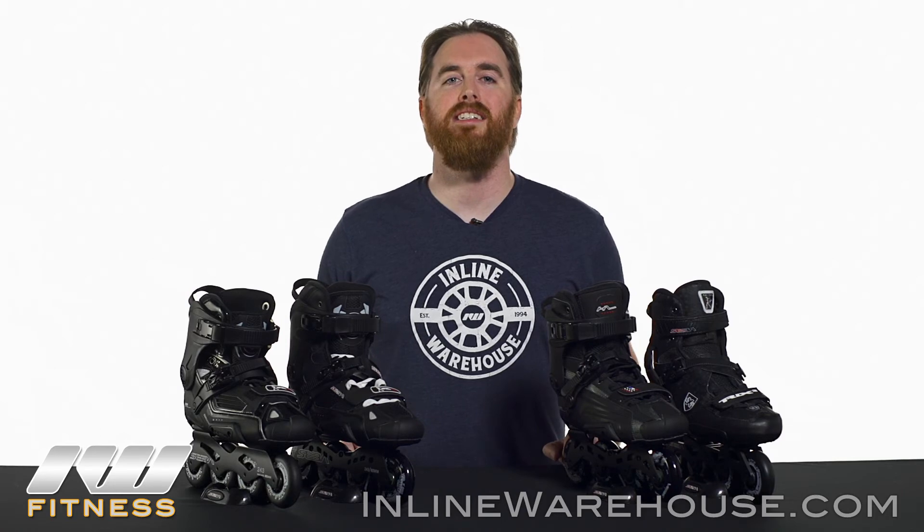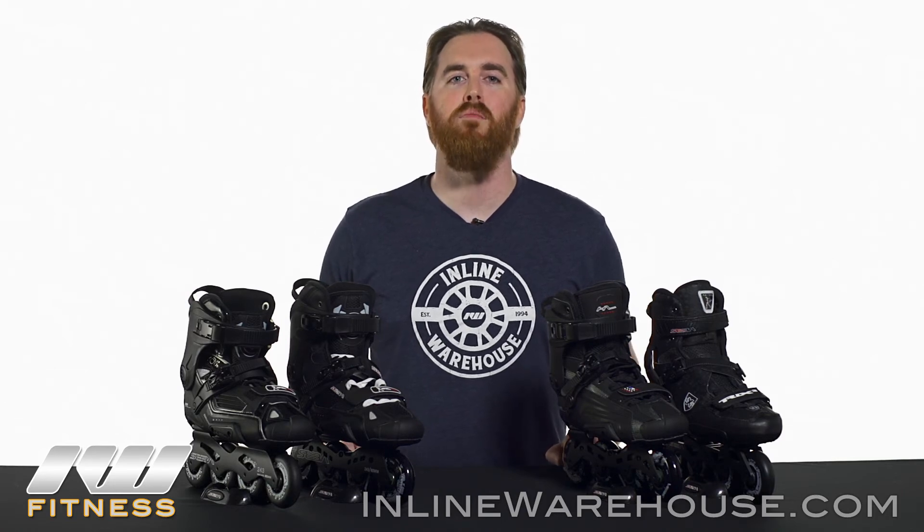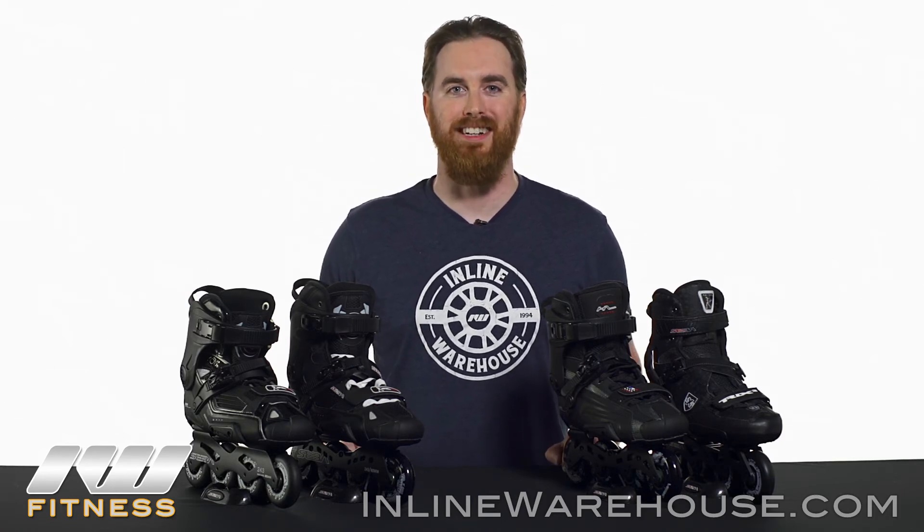Thanks for checking out the 2016 SEBA Freestyle Skate Line. For more information, visit us at inlinewarehouse.com.